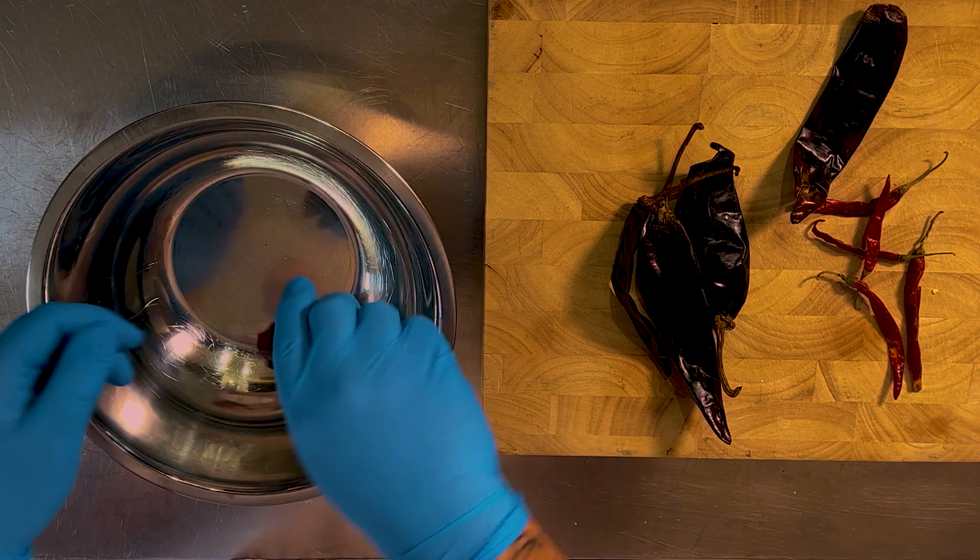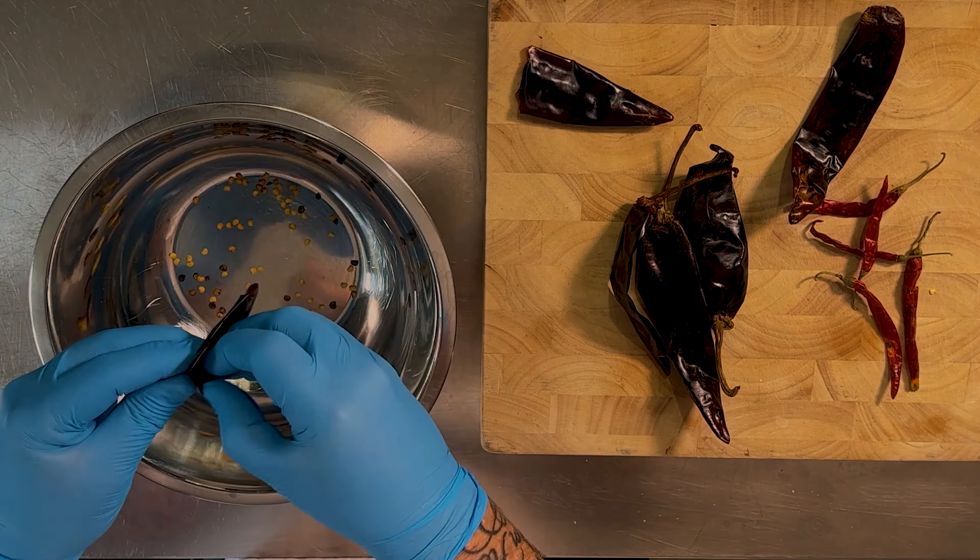Don't forget, before we do, all the ingredient list and everything like that is in the description below. There's a link there to the website and you can print it off and away you go.